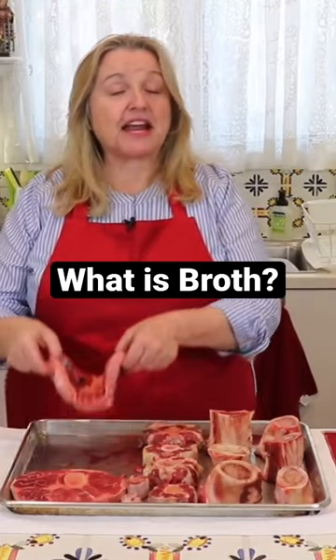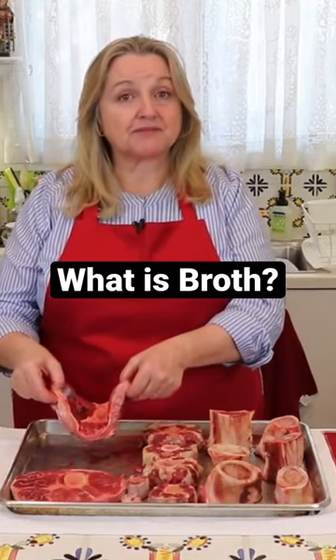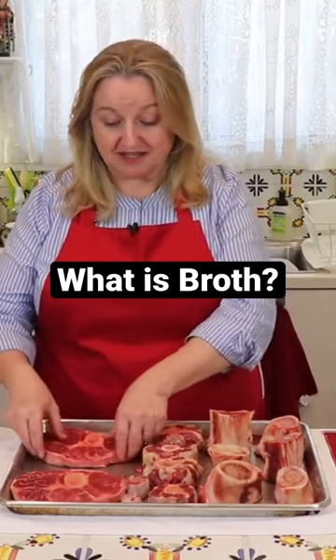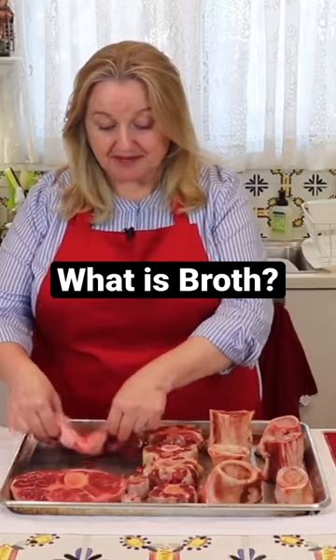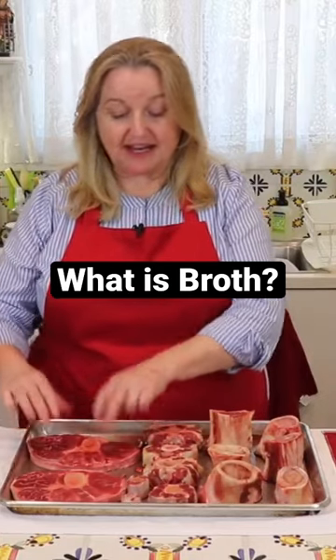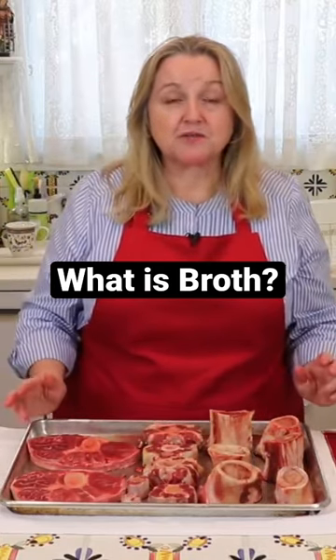You'll want to brown your bone, and you can do this right in the stock pot or whatever vessel you're making it in. Brown it up, flip it over, brown it up a little more, and then add a few aromatics — whatever you want.